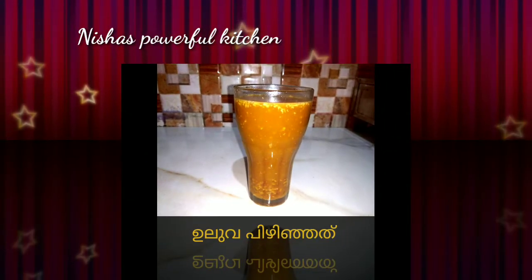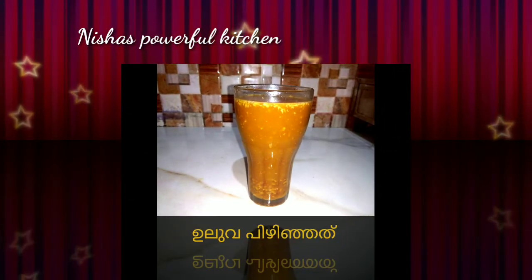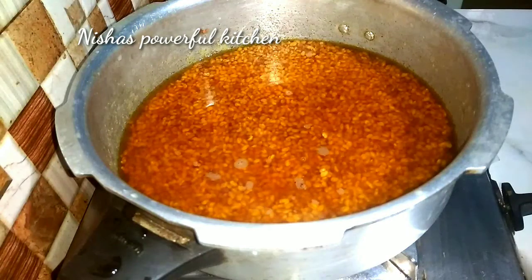Hi friends, welcome back to our kitchen.